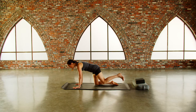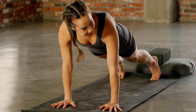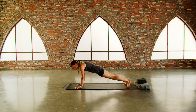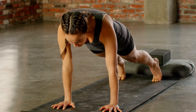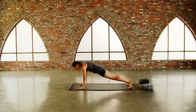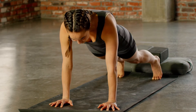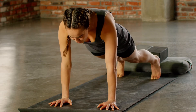See if you can keep that steady, full, bright inhale — luminous inhale. Exhale. Last five, four, three, two, and one. Nice. Go ahead and drop your knees down and shake out your wrists.